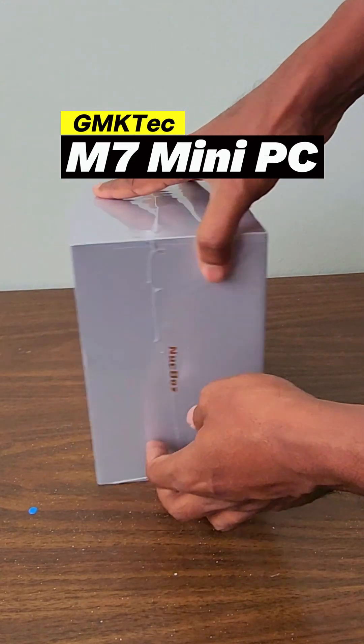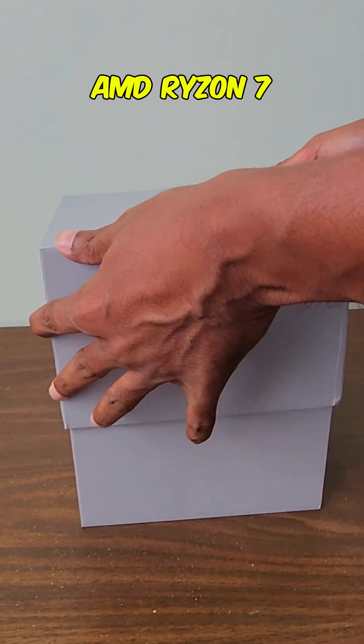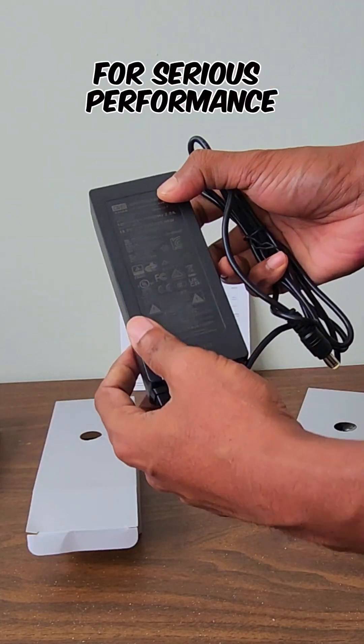Today, we're unboxing the GM KTEC M7, a mini PC powerhouse. It's rocking an AMD Ryzen 7 Pro 6850H for serious performance.